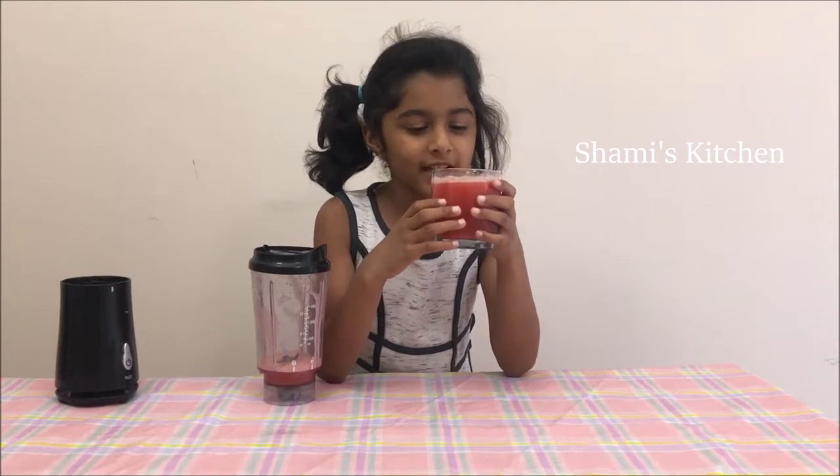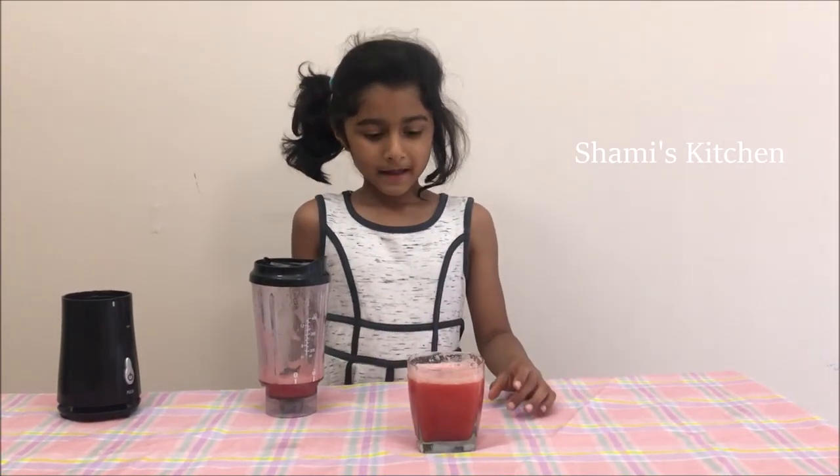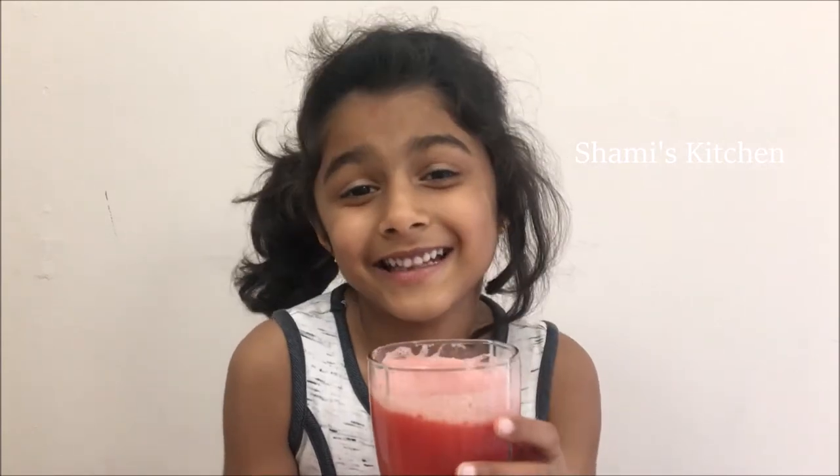Now we're going to drink and see how it is. Mmm. Yummy. See you in the next video. Bye bye.